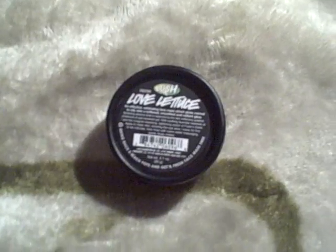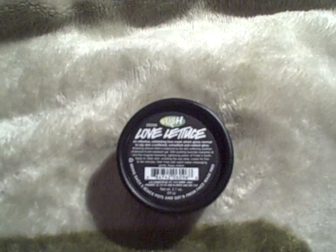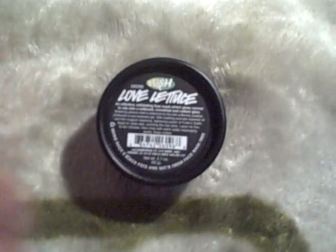Hey everyone, it's PJD here and today I'm going to be talking to you about Love Lettuce, which is an exfoliating face mask from Lush. If you remember, I spoke in other videos about Lush masks — you cannot buy them online. They're only available in stores because they have to keep them refrigerated, and when you bring them home you have to refrigerate them as well.